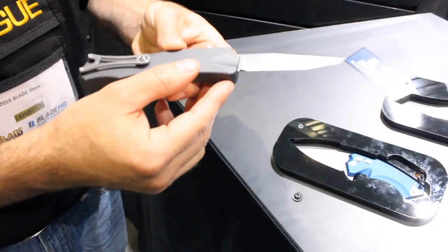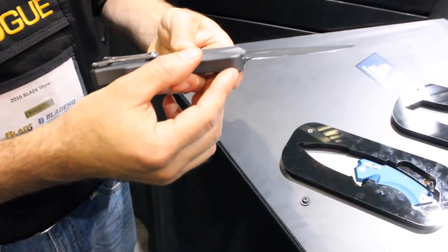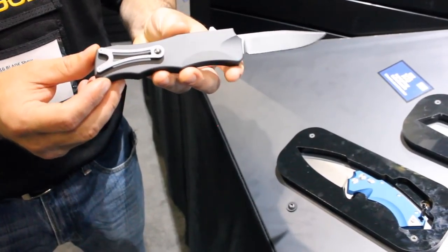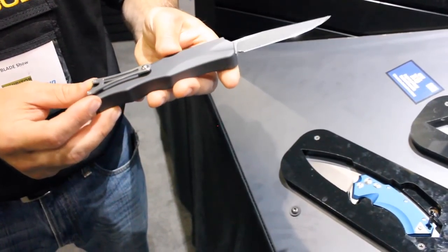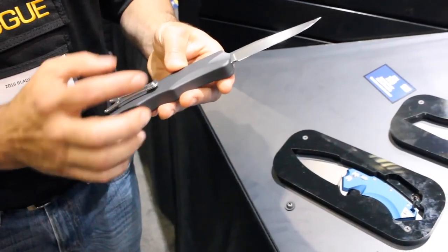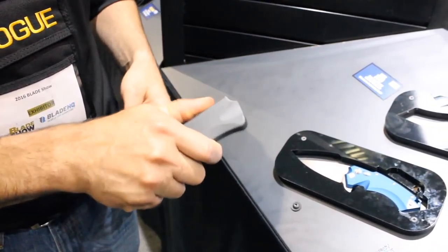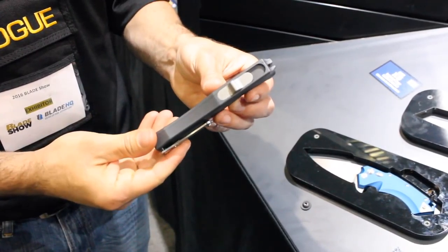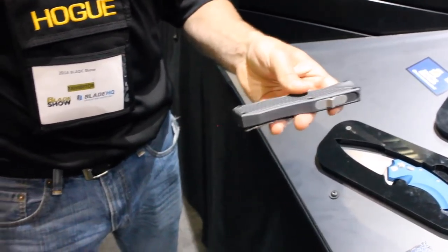We're using our CPM 154 blade steel — Alan Lischwitz design. Got a fairly unique clip on this model. Retail price point is $349.95. This is our clip point variation. You can see the action — just really consistent, very smooth, easy to use one-handed. That's our gray aluminum frame.